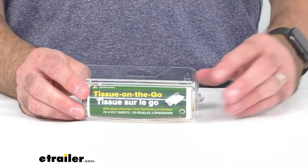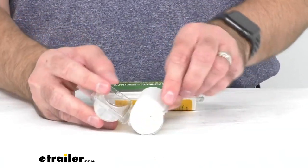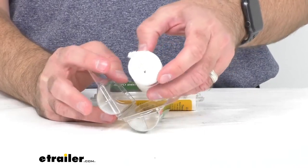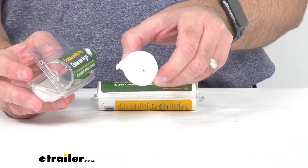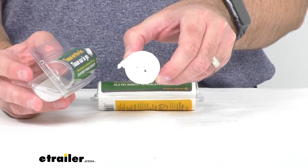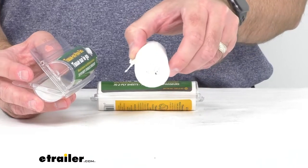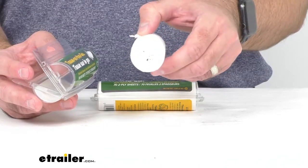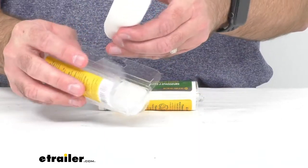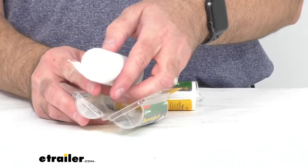Let's take a closer look at them. The two-ply tissue is soft and durable but also compact. The reason for it being so compact is that, unlike normal toilet tissue we use at home, it does not have a center cardboard roll, so without that roll it's very nice and compact.